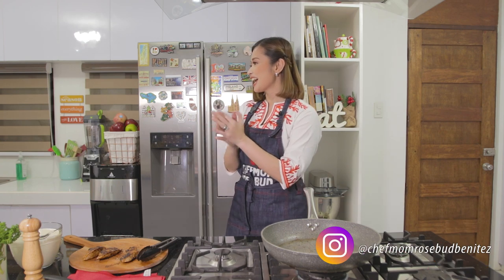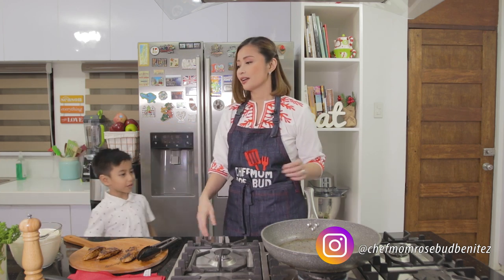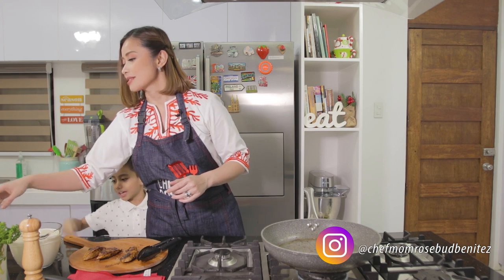Now we're going to make the sauce. But before that, let me call my special guest who wants another appearance — my favorite bunso, Kaden! Come on, Kaden, hi! We're making the sauce now for the pasta.